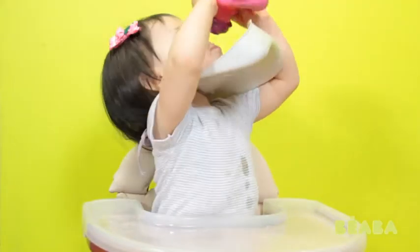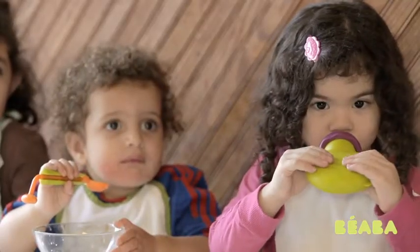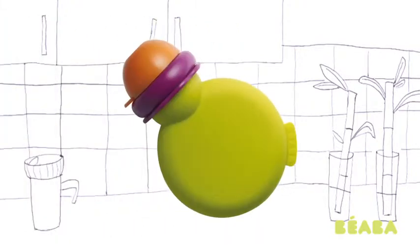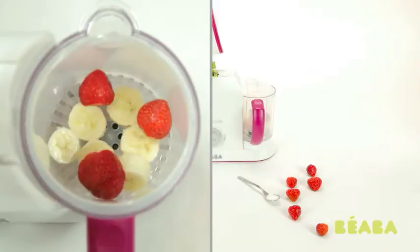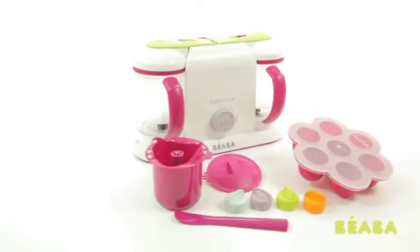And that makes mealtime so much more fun for baby and leaves less mess to clean up for mom. Instead of stocking up on those expensive disposable baby food pouches, fill up Baby Pot with fresh and healthy purees made in your baby food maker, or even store-bought yogurt.